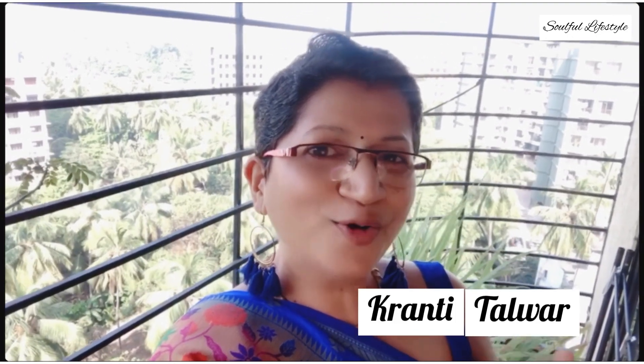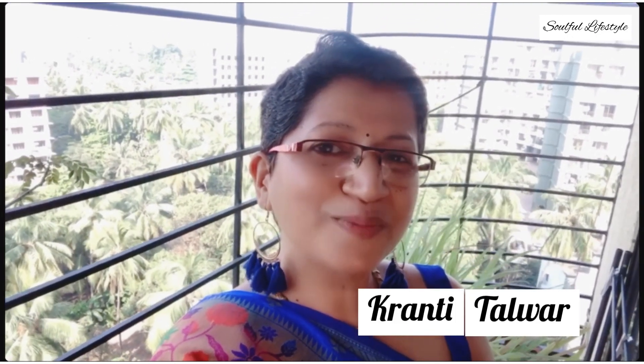Hello everybody, welcome to the Diwali week at Soulful Lifestyle. This is your host and chef Pranthi Talwar. I know that we are still buried under the pandemic pressure, but this does not deprive us to reap the positivity that good food brings to us. Here to celebrate Diwali week, I'm going to present to you a very healthy Navratan mix made from fox nuts or makhanas, mixed dry fruits, and raisins, which combines flavors of tangy, salty, sweet, and spicy.